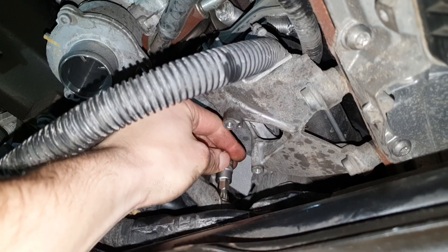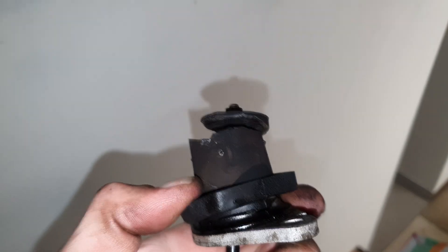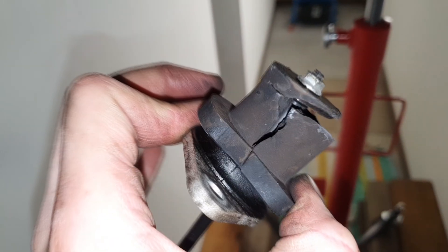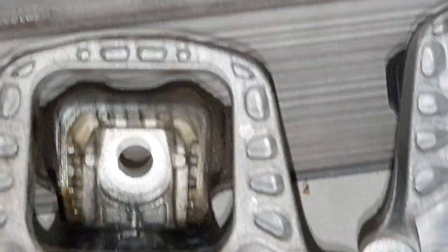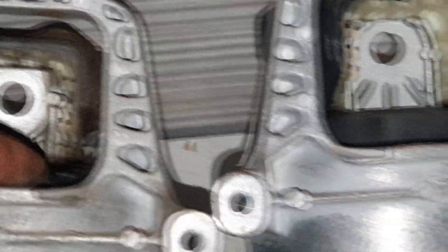I could not get access to this bolt at the bottom of the engine mount, so I removed this part — and it turns out it's quite badly damaged. So if you're replacing your engine mounts, consider this part as well — many launch controls may have done damage here. The first engine mount is out, and look at the difference in height: the new one is touching up here and the old one is sinking down.